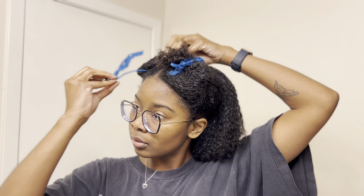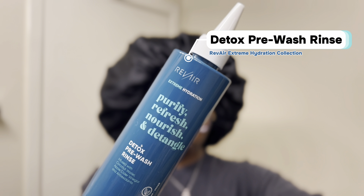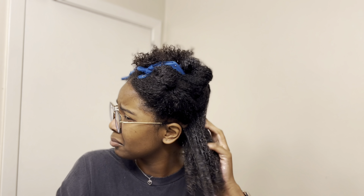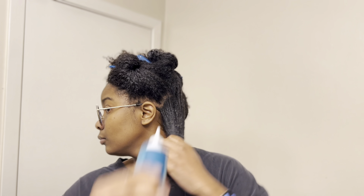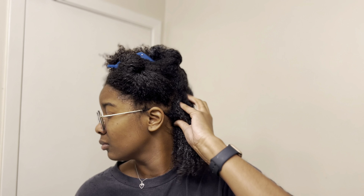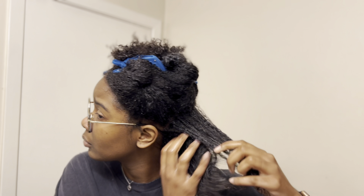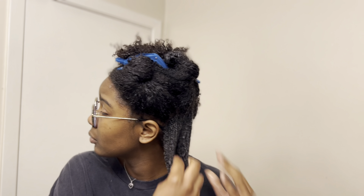I'm loosely sectioning my hair so that I can go in with my Detox Pre-Wash Rinse by Revair. My main focus is breaking up the product buildup, so I am applying the rinse to the shaft of my hair and my scalp. I do not use any detangling tools during this process, just my fingers to lightly distribute the product.